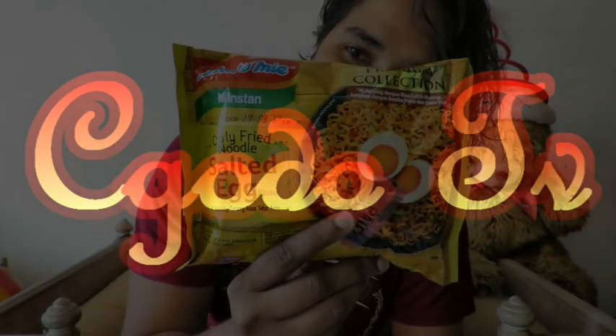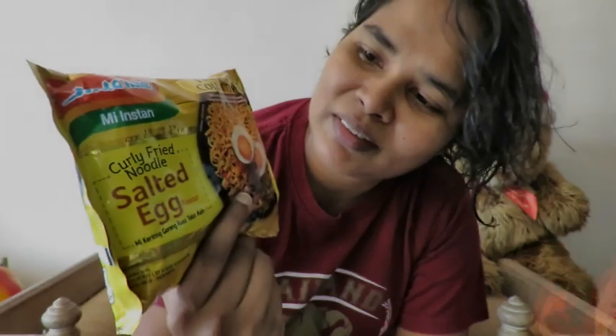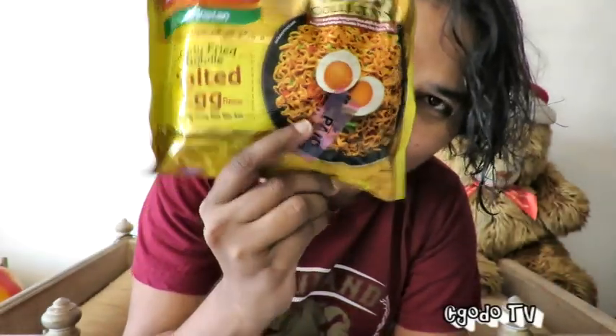Hey there, I hope you guys are doing good. I have with me salted egg instant noodle by Indomie. So let's go and try this fella out.